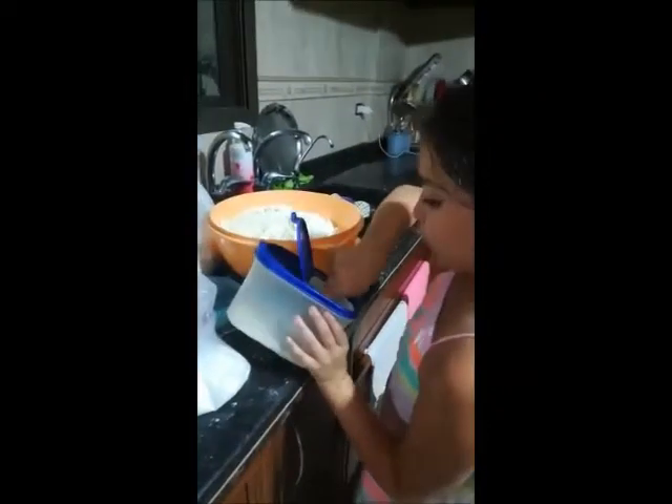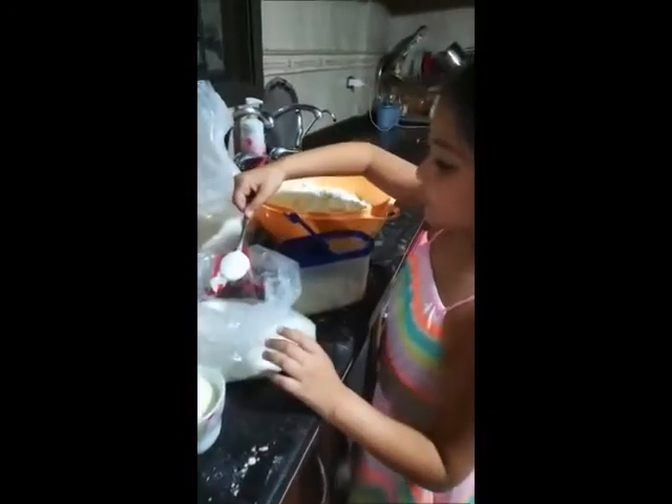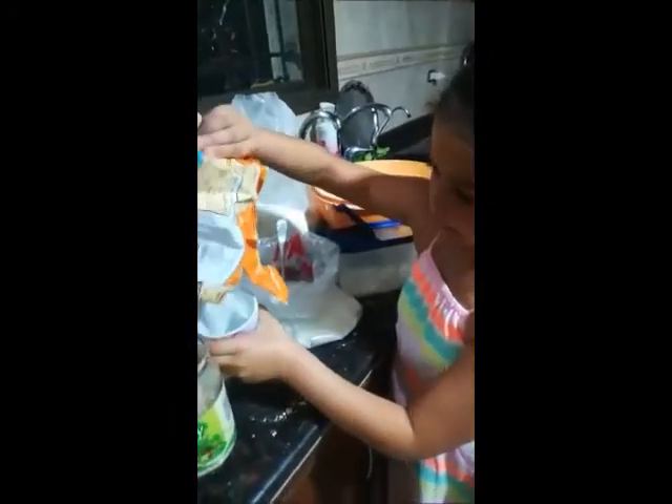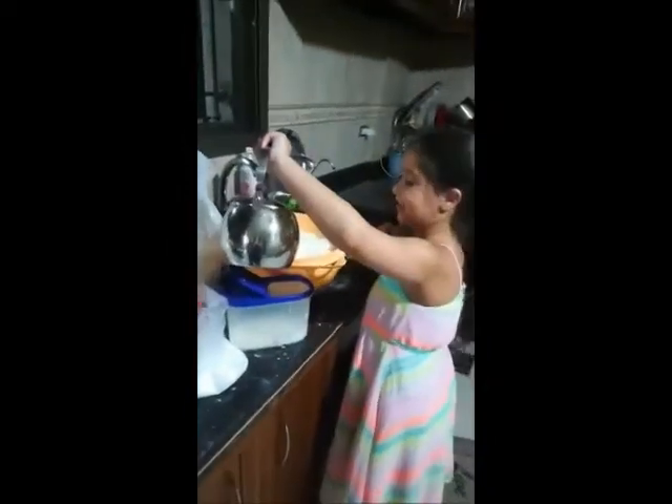One spoon of salt and two spoons of sugar and two cups of milk, a spoon of yeast. First we add water, warm water, then we mix.